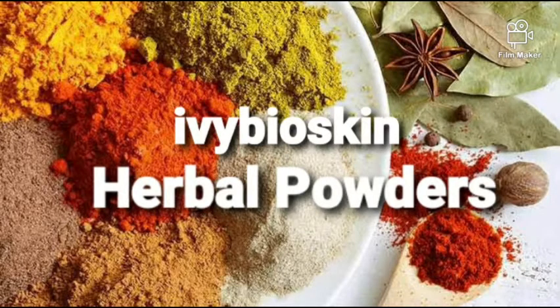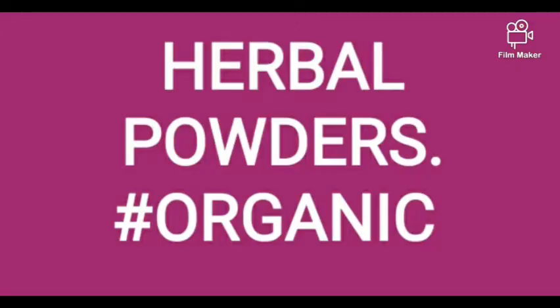Hello and welcome back to my channel, thank you all for tuning in. Today I'm going to be talking about herbal powders and how to use them for your skincare products. So let's get straight right to it.